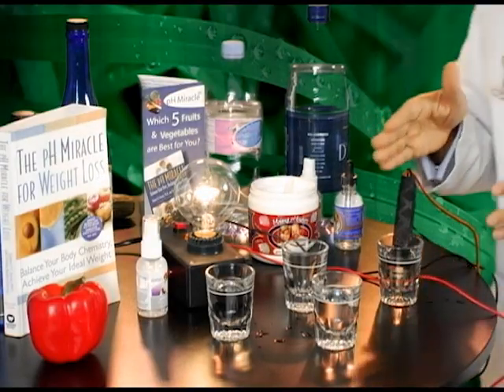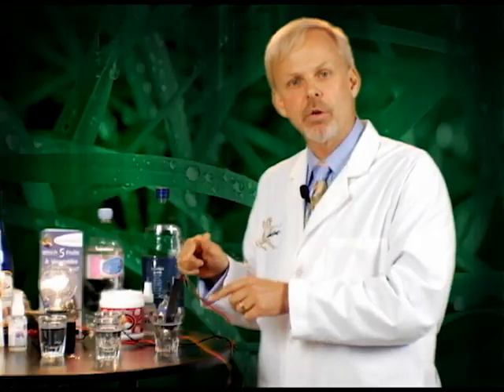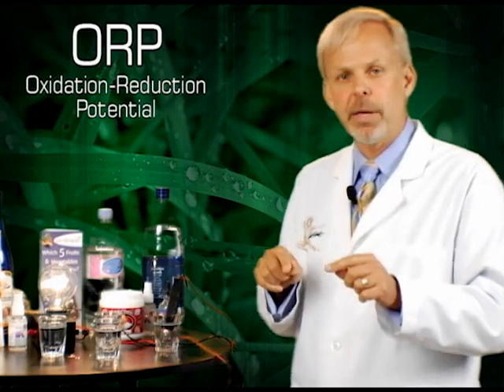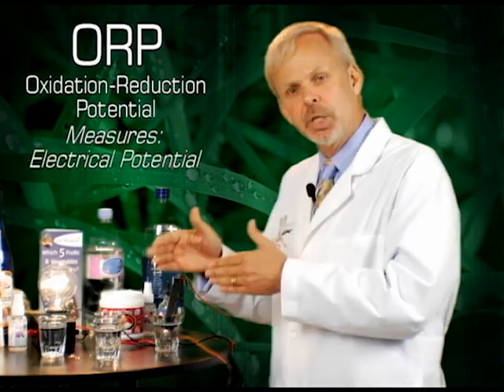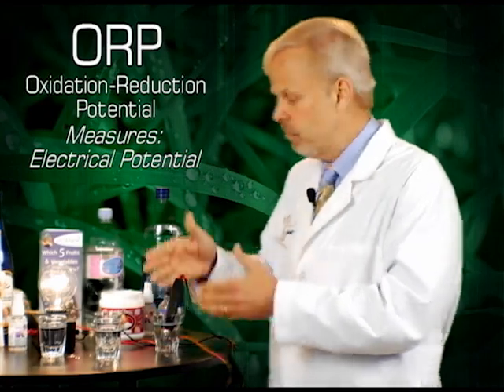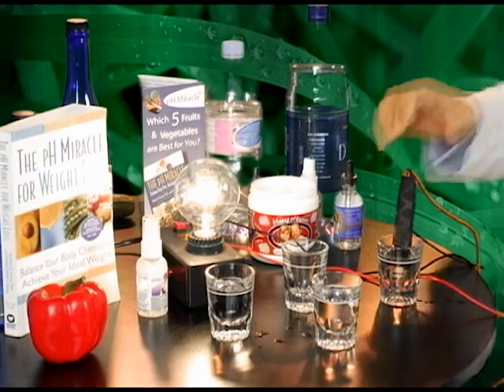Now, what we have here is a water that has electrons in it and we can measure that electrical potential. It's called ORP, or oxidative reduction potential. We're actually measuring the electrical potential of the water and its ability — visually we see this light. It's getting brighter, isn't it? Getting brighter.